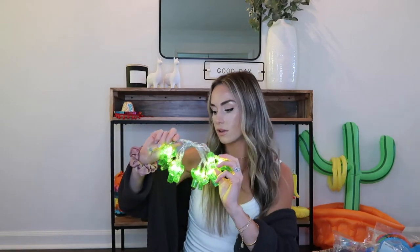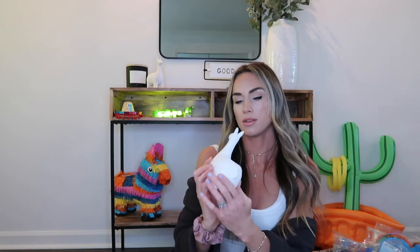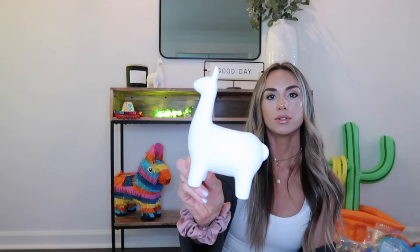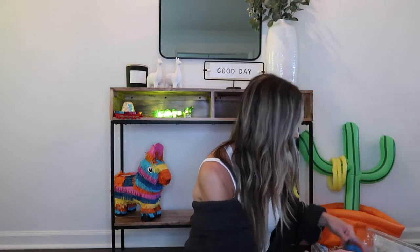These two llamas are also from Target — one to three dollars each. They're craft llamas you can paint, but I thought they'd be cute just set on a table somewhere to go with the fiesta theme. Next is this Amazon banner — I believe it's a Mexican flag banner.